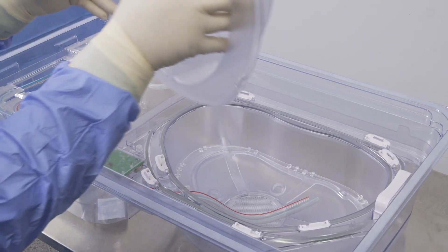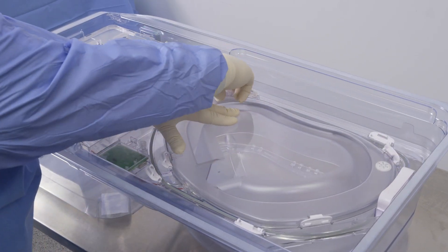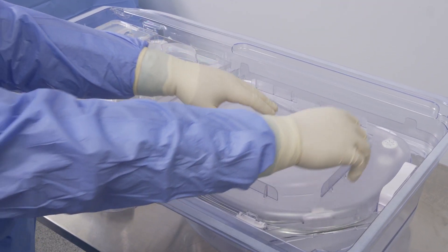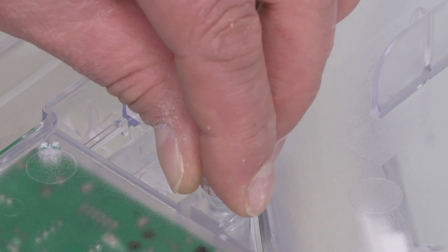Using standard aseptic technique, replace and secure the inner perfusion circuit lid followed by the outer perfusion circuit lid. Place the lure lock cap on the oxygen port.